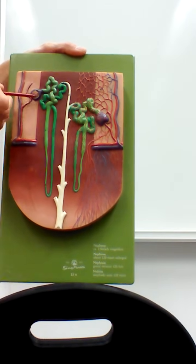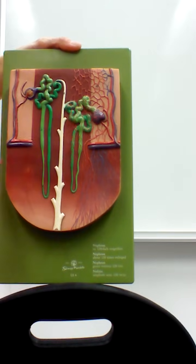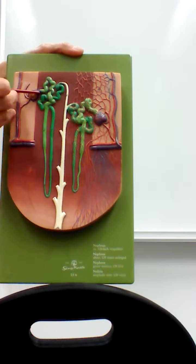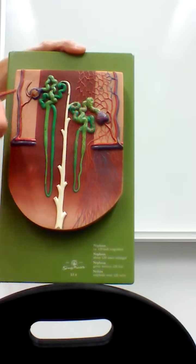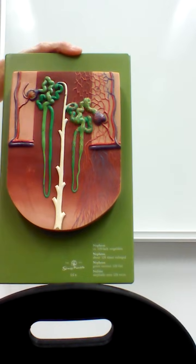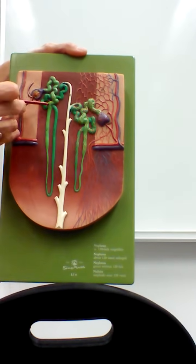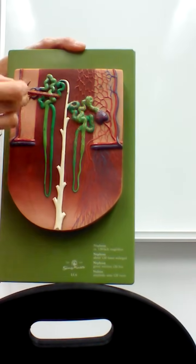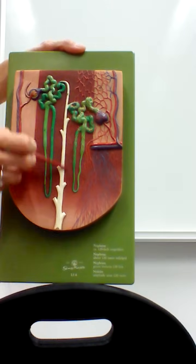The renal corpuscle is where we actually filter the blood. In its center, a tuft of intertwined capillaries is called the glomerulus, and the capsule around the outside is called the glomerular capsule or Bowman's capsule. Blood is brought into the glomerulus and filtered; the filtrate enters the capsule and is funneled into the tubule. As filtrate passes through the tubule, excess wastes are added, and glucose, nutrients, and ions we want to keep are removed, so by the end of the tubules it's simply urine.